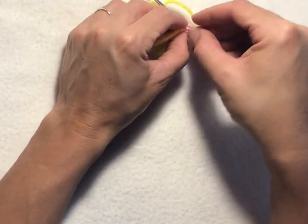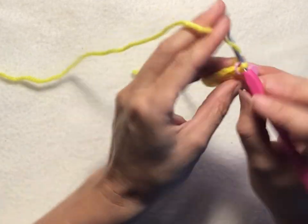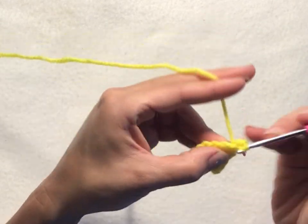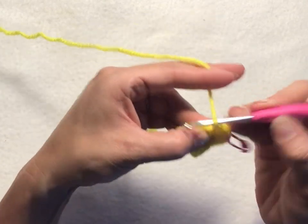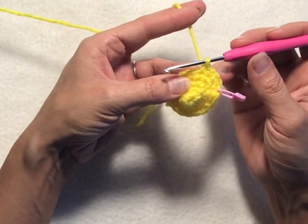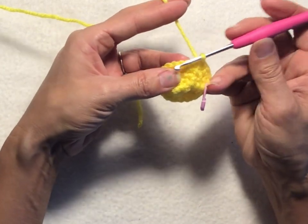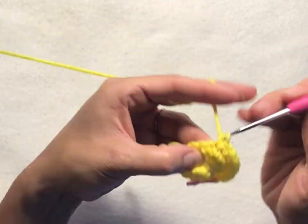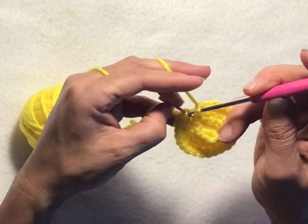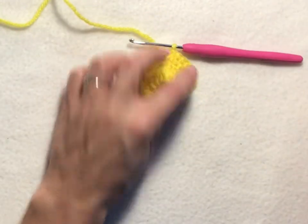For round five, chain one, then two single crochets into your first stitch, and then one single crochet into each of the next two stitches. Repeat that all the way around — five more times: two single crochets into the first stitch, one single crochet into each of the next two stitches. This row will have a total of 24 stitches. Slip stitch into your chain one stitch of the round to join. That completes round five.